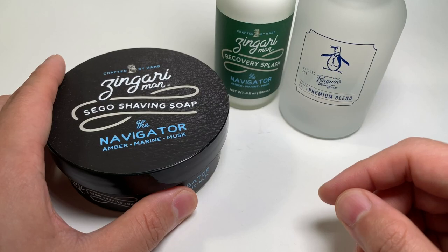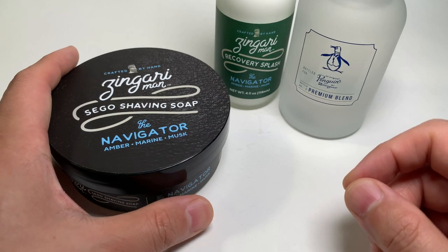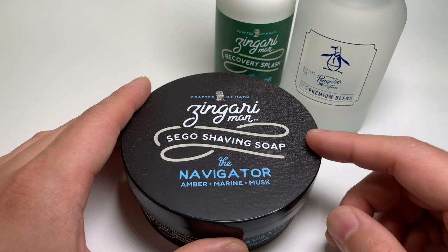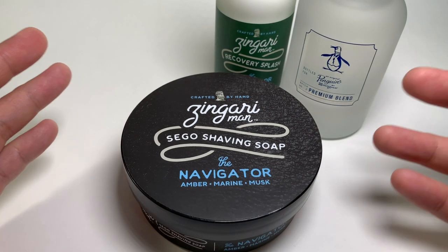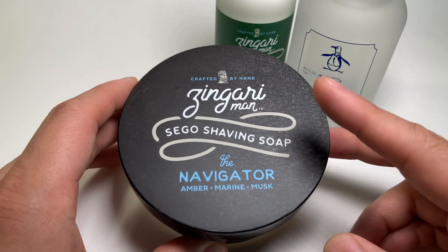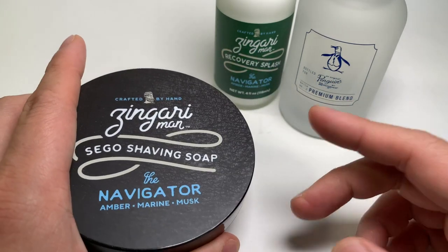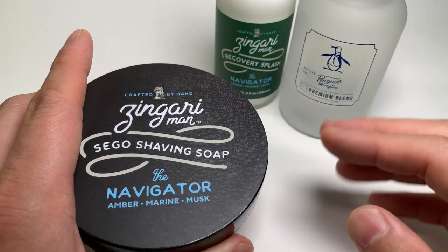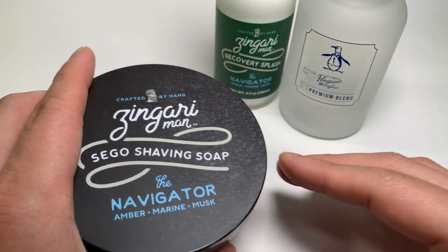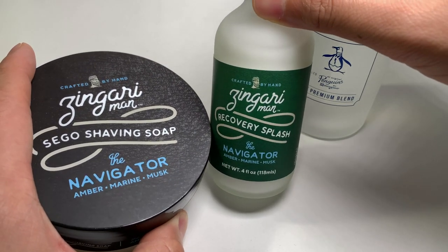That's it for today's review. This is a new format I'm experimenting with — I'm trying to drill down and give you the must-have info, especially with a soap that's just about to be released and you might be wondering whether to pick it up. Just to recap: the scent on this one is fresh, clean, and aquatic — it definitely reminds you of the ocean. The soap and the new splash are bar none some of the best available on the wet shaving market today. And if you're at all curious about the splash, I think this might become a hype beast.